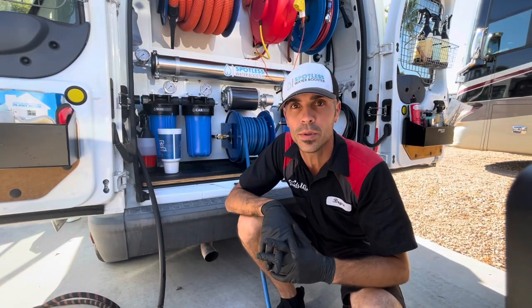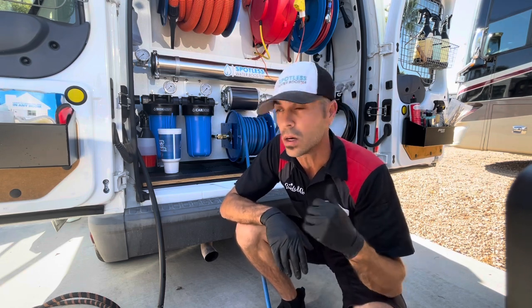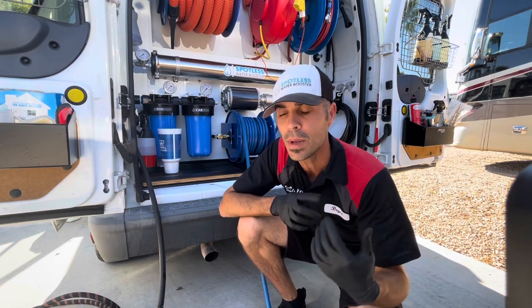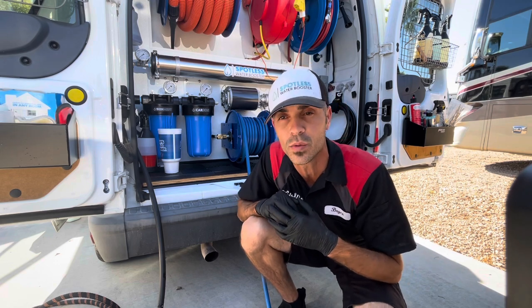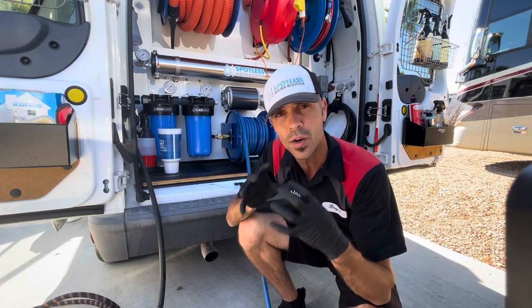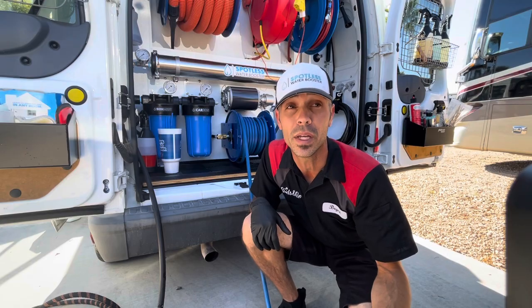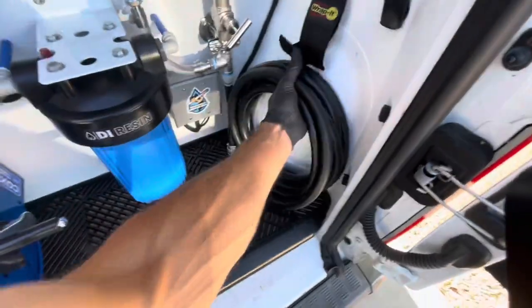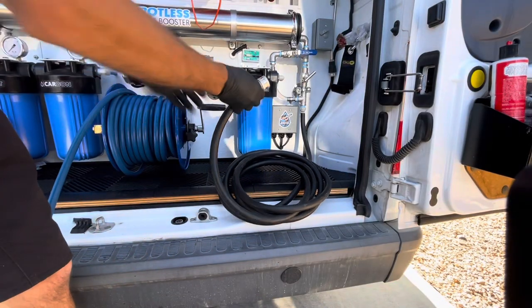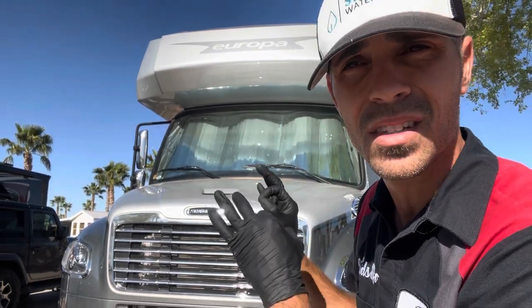I want to talk about how I'm able to clean two really big RVs with only 50 gallons of water. Because of my spot-free water system, I'm able to make spot-free water on demand wherever I'm at as long as I'm connected to a water source, which in this case I am. I run hard water — tap water — through my system, and by the time it enters my water tank, it's at zero parts per million. I spend the most amount of time on the front of the RV; I want to make sure that that looks absolutely perfect.